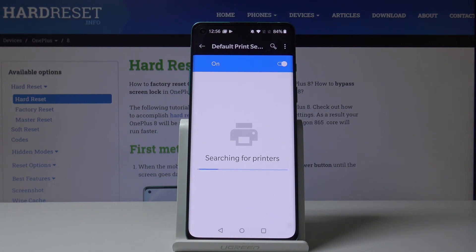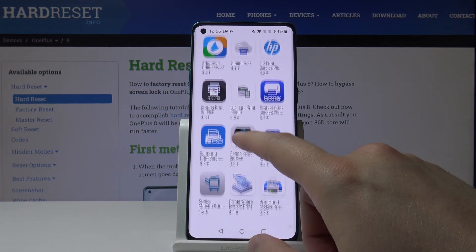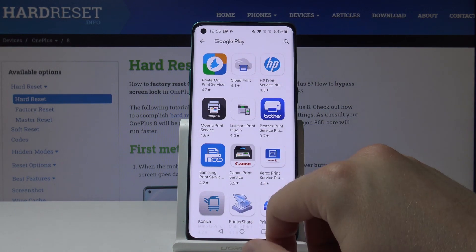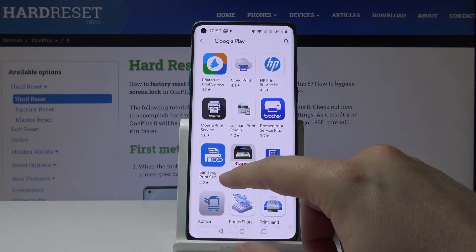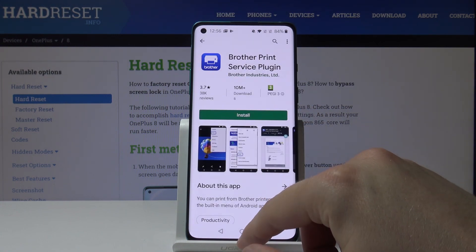Currently in our office our printers are offline, so we cannot connect to one of them. But if you have any problems and your printer is turned on but the phone cannot find it, you have to download one of the available plugins.